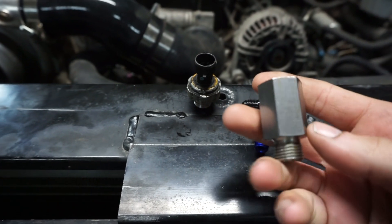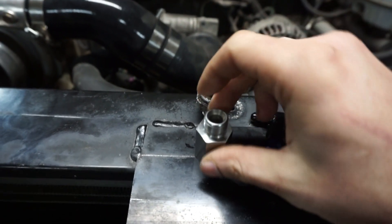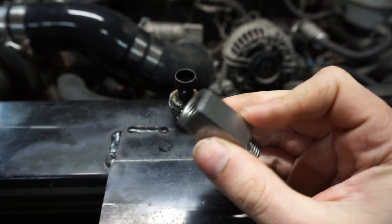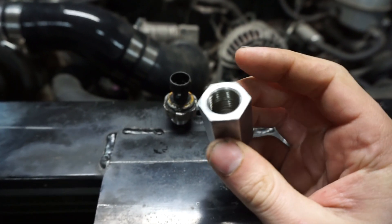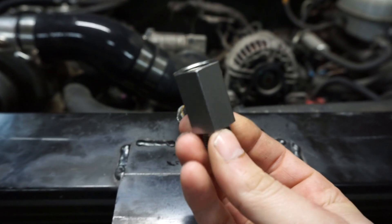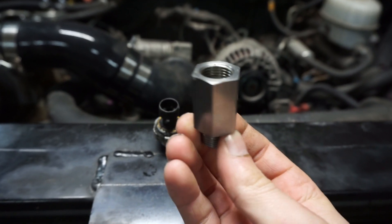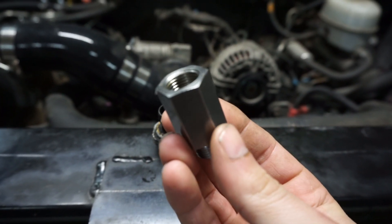Basically what I'm going to do is screw this thing into the port, and then mark one of the flats at whatever point I feel is going to be a good direction facing rearward. I don't want to randomly drill into it because where it stops when it's fully threaded might not work, and you could have your hole in the wrong spot.